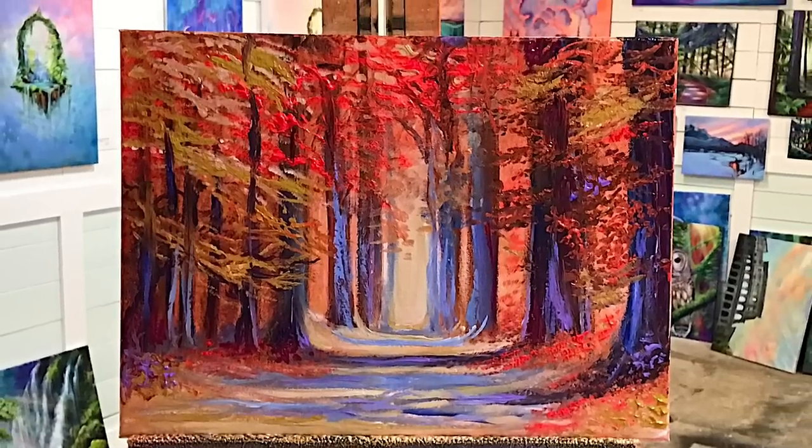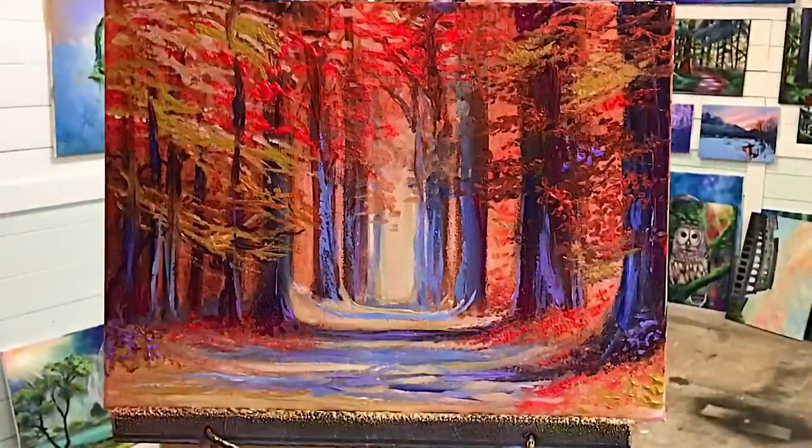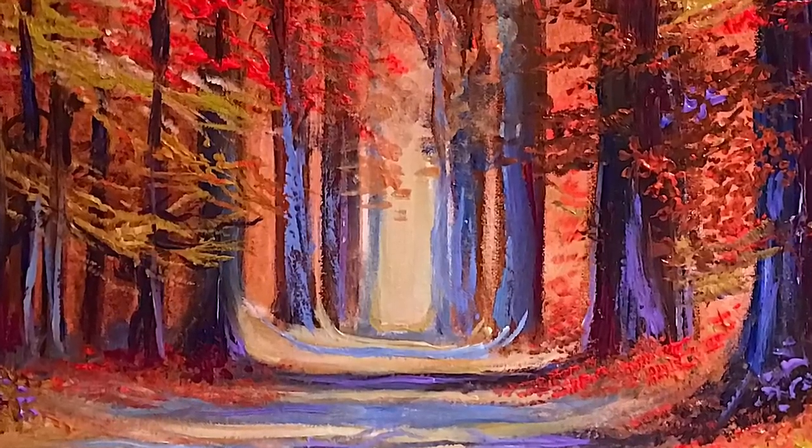Welcome back to my channel everybody. I hope you're excited to do this autumn landscape with me today. We're going to be working on a 16 by 20 white primed canvas with acrylic gesso. I'm going to list all the colors and brushes in the description below. Let's get started.